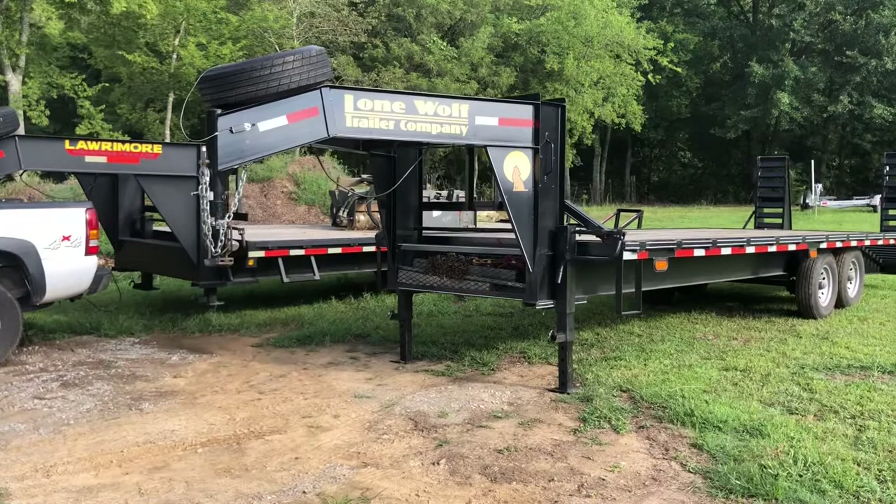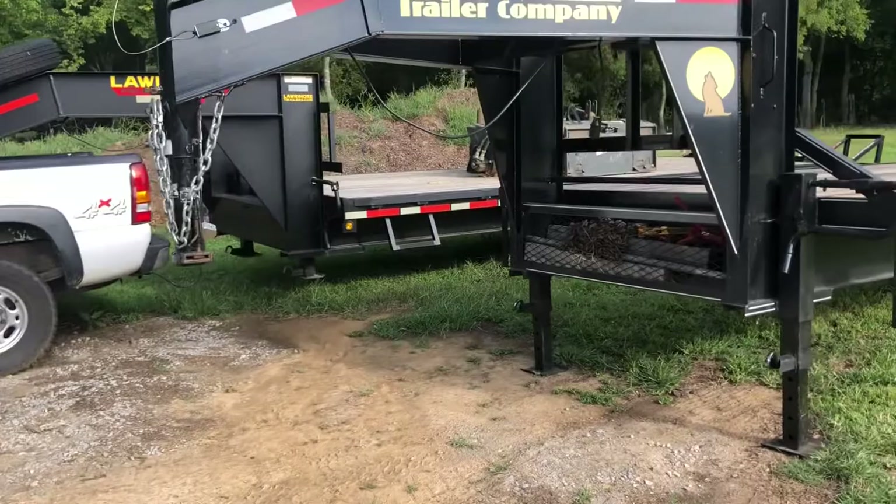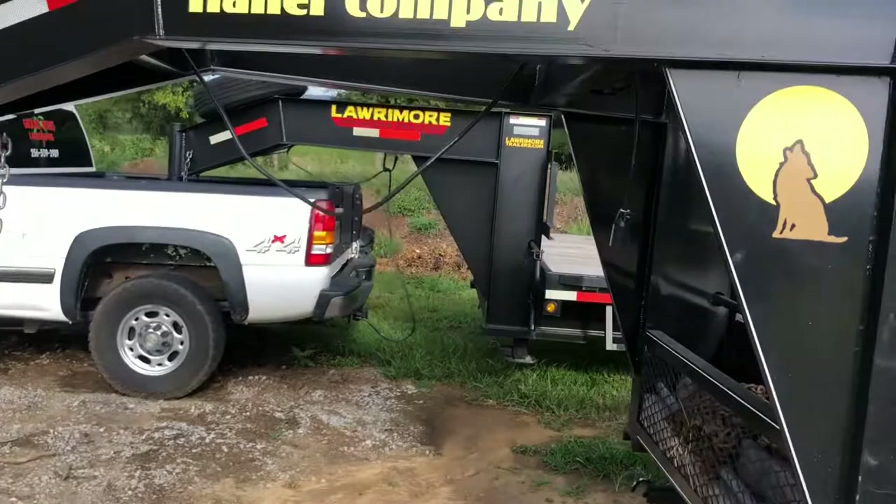I just want to do a little walk-around review of the 14k gooseneck Lone Wolf and Larimore models. Both these trailers are standard as they come off the lot, so let's get into the review here.